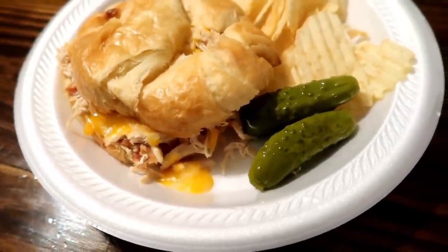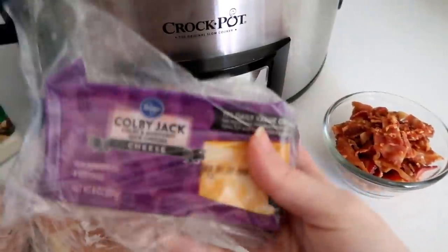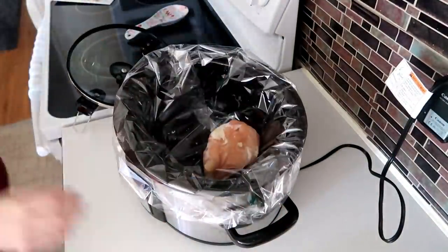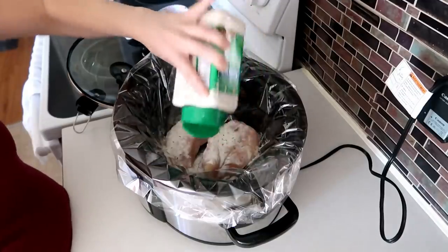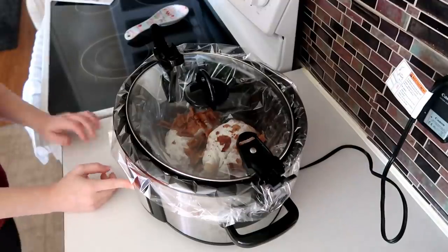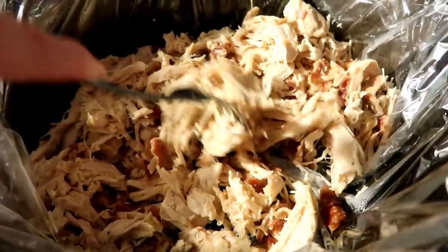Our next sandwich is chicken bacon ranch croissants. All you'll need is two boneless skinless chicken breasts, about two tablespoons of powdered ranch seasoning, some Colby jack cheese for topping, and some cooked and crumbled bacon. Starting off with my liner first, I'm going to place my chicken in and sprinkle my ranch powder and bacon right on top. I then cooked it on low for four hours, and once it was done I just shredded it up with a fork. We served it on croissants topped with some Colby jack cheese — so easy and so good.